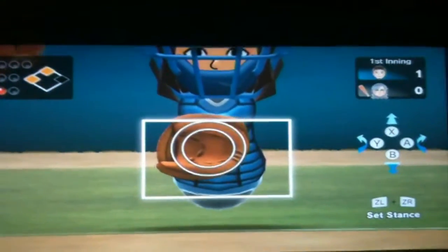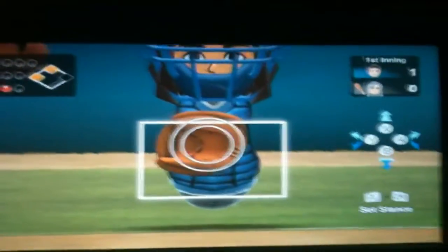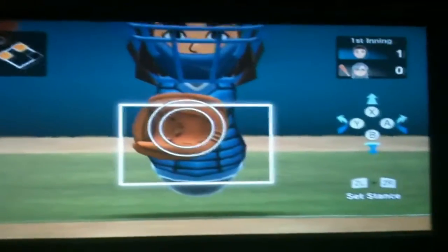Hello, my name is Snuff and I'm bringing you some Wii Sports Club Wii U Baseball Gamepad Features. In this video I will be showing off the Gamepad Features for Baseball in Wii Sports Club.